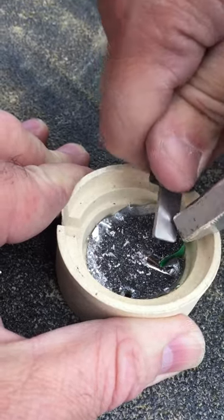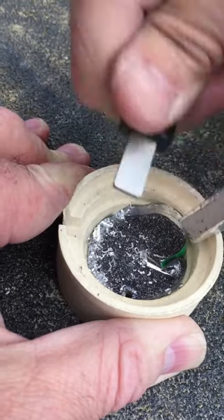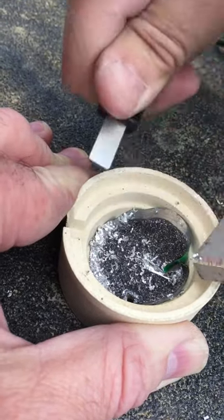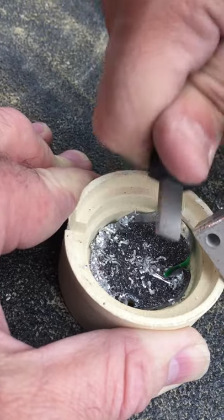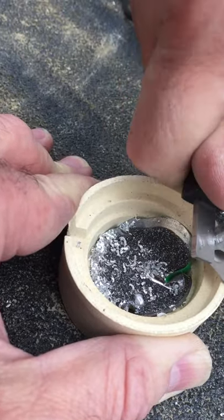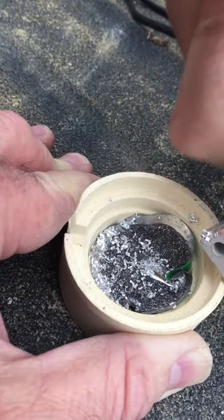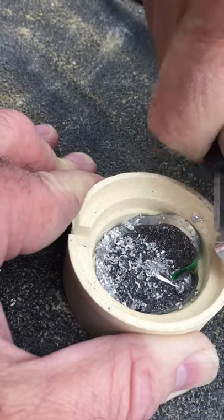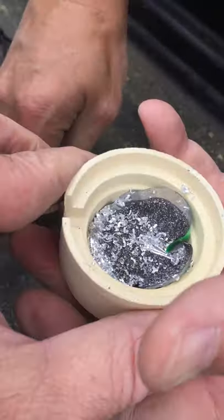Anyone interested in this realizes that Cadweld systems with the little blue container, which you pour the powder into, are somewhat difficult to work with if you run out of ignition powder. Doing this literally saves hundreds of dollars in that we do not have to purchase an igniter system. So there are our magnesium shavings and I'm going to pass this to Tom.